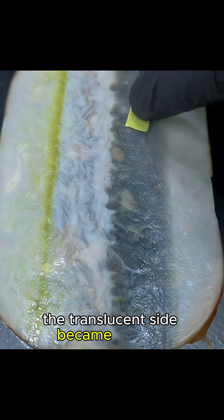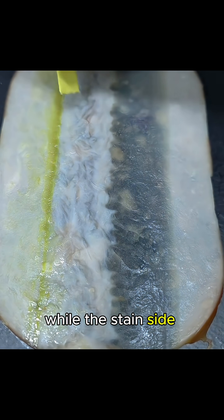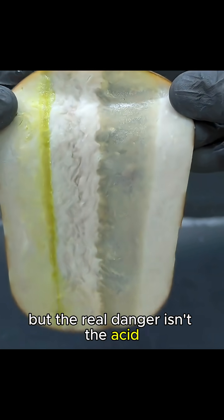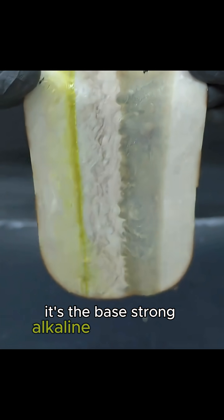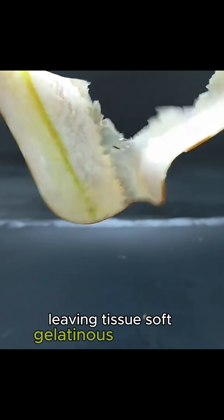The translucent side became alkaline, as shown by this pH indicator strip, while the stained side turned acidic, confirmed by the deep red color. But the real danger isn't the acid — it's the base. Strong alkaline environments break down proteins, leaving tissue soft, gelatinous, and fragile.